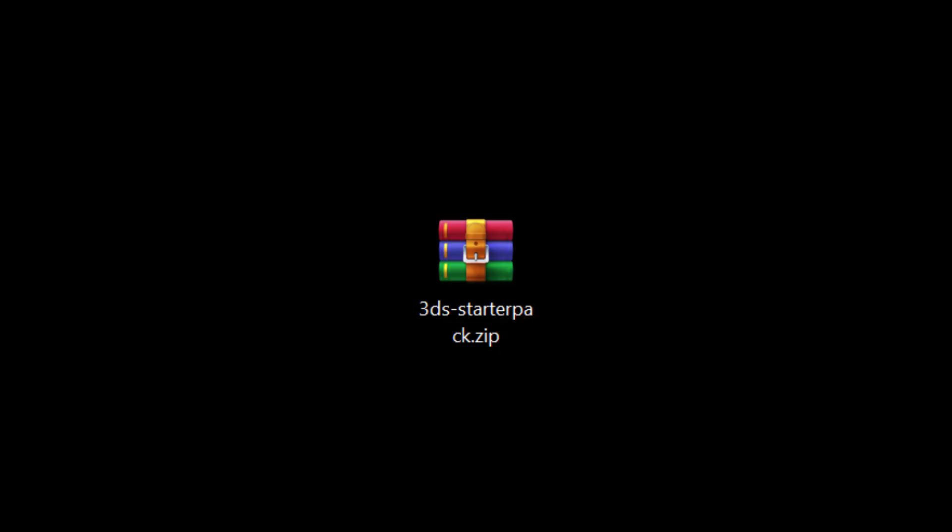You will lose every single app that you have installed when doing this guide. By using this starter pack, you can reinstall the essential apps along with the updated Luma 3DS version. See the link in the description below.